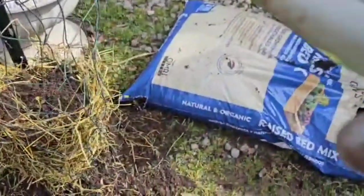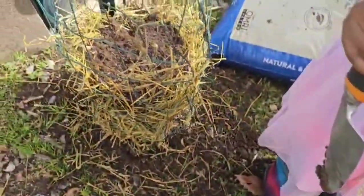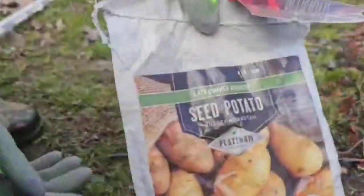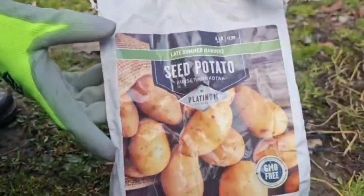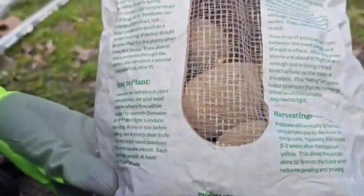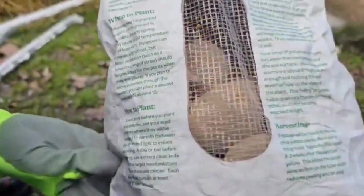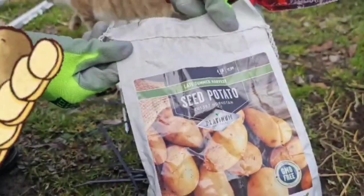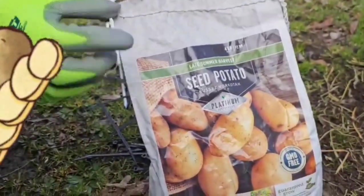My other daughter comes in with a worm — she had a lot of fun! Here we have our seed potatoes and there are some directions on the back just in case you need them.